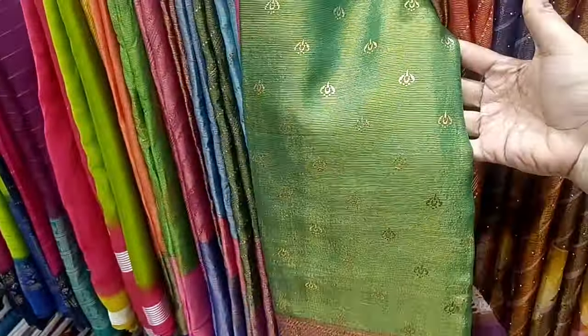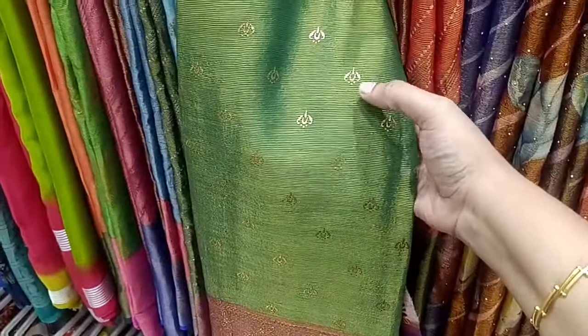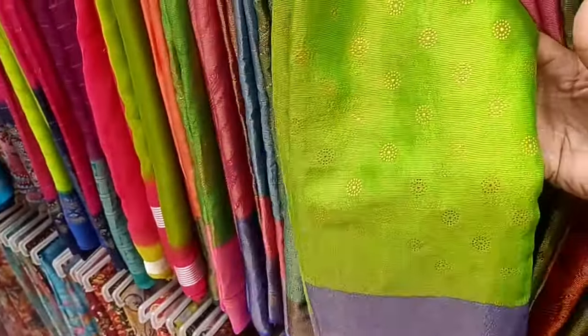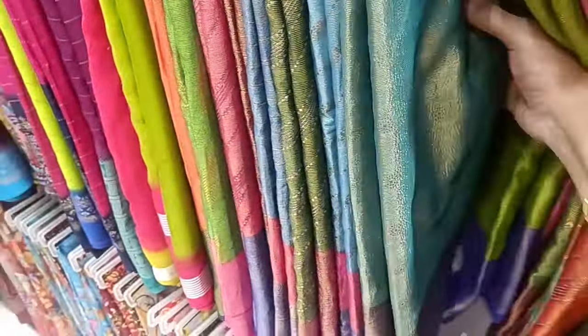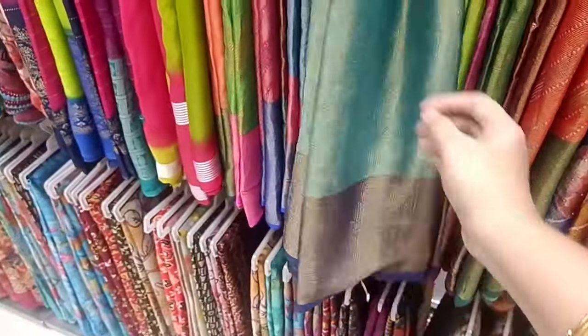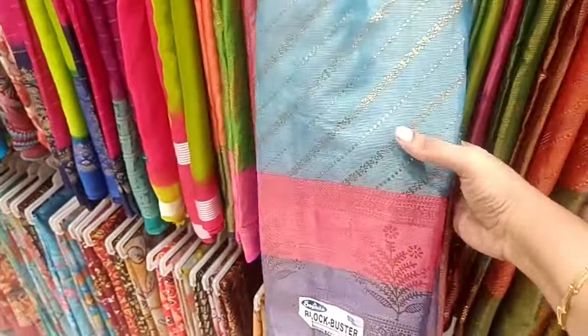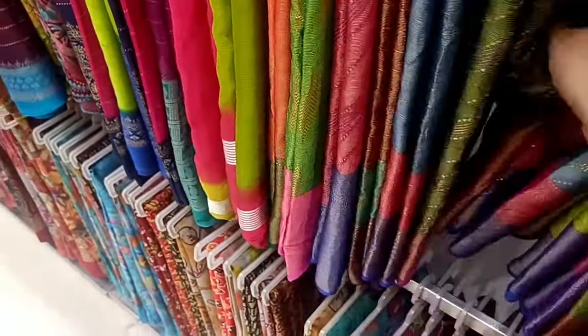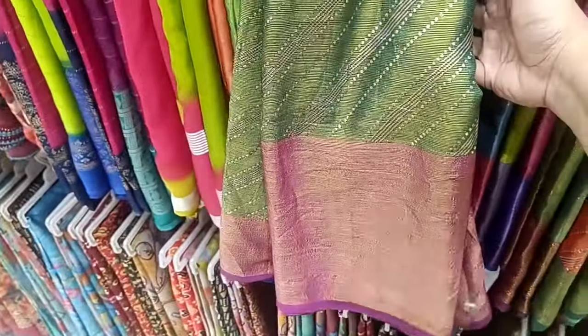We can see the design. We have to look at the size of this. Now we will get a print design. Here is the size of this.